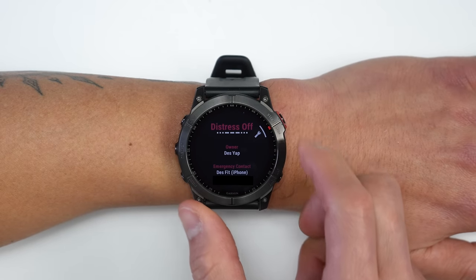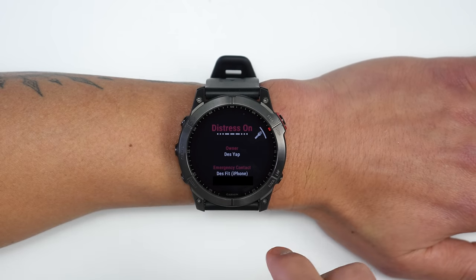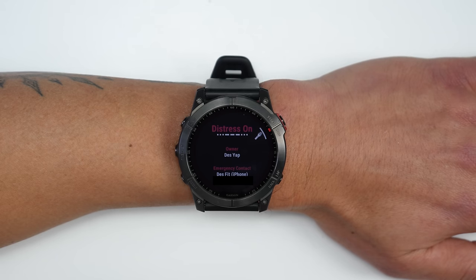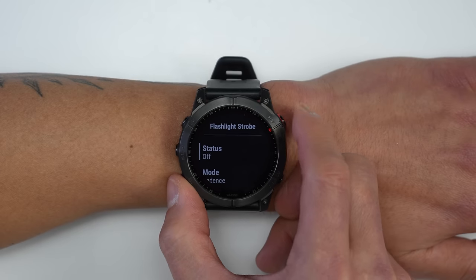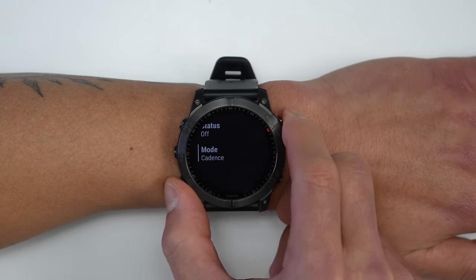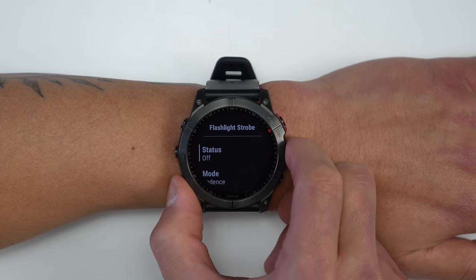There's also a distress pattern that blinks an SOS in Morse code, and it displays your contact information set up in Garmin Connect — so if you're unresponsive and someone finds you, they know who you are. There's also a cadence-matching mode where the light shines white when your arm is forward and red when it's behind you while running, though results were a bit inconsistent and it didn't cooperate on camera.